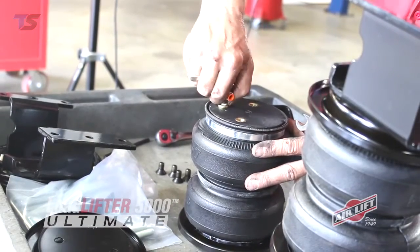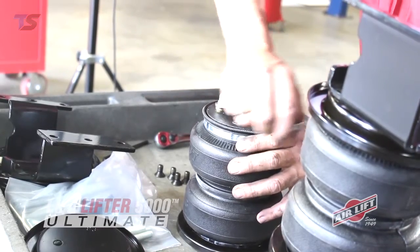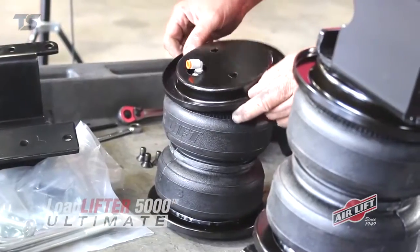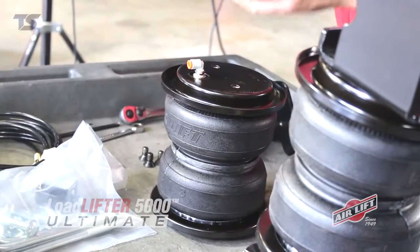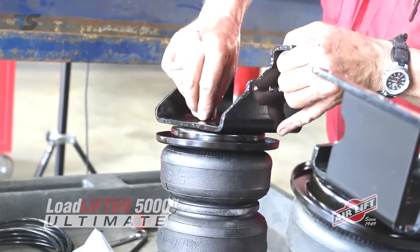To assemble the air springs, first insert the elbow fitting on top of the airbag. Tighten with your finger, then make one and a half turns with a wrench. Put the roll plate on first and then put the bracket on top of that. Repeat on the bottom side.